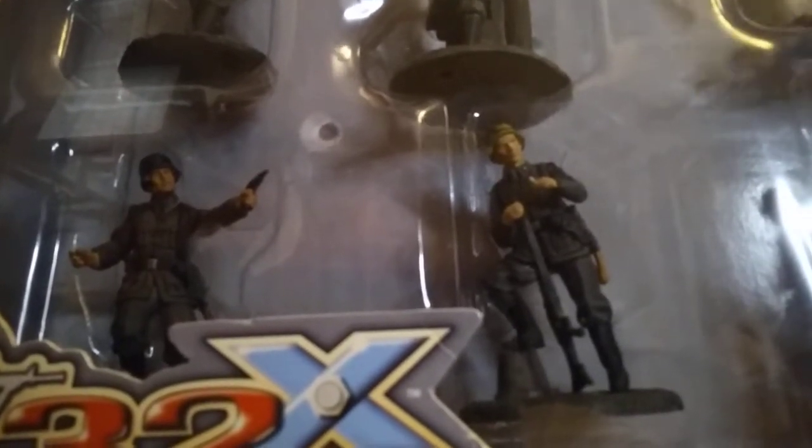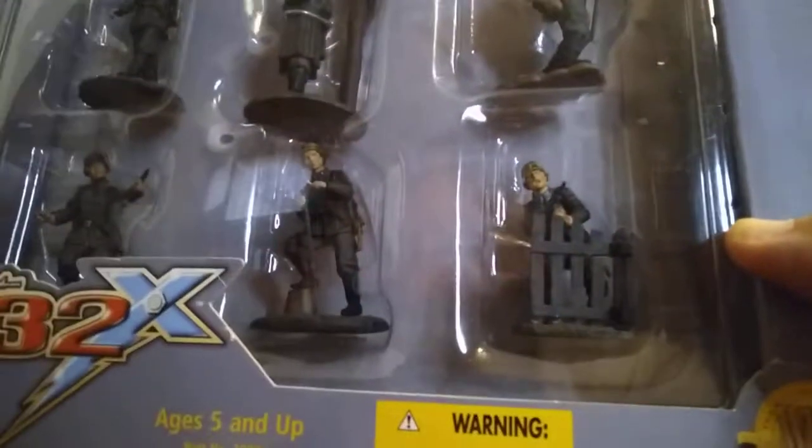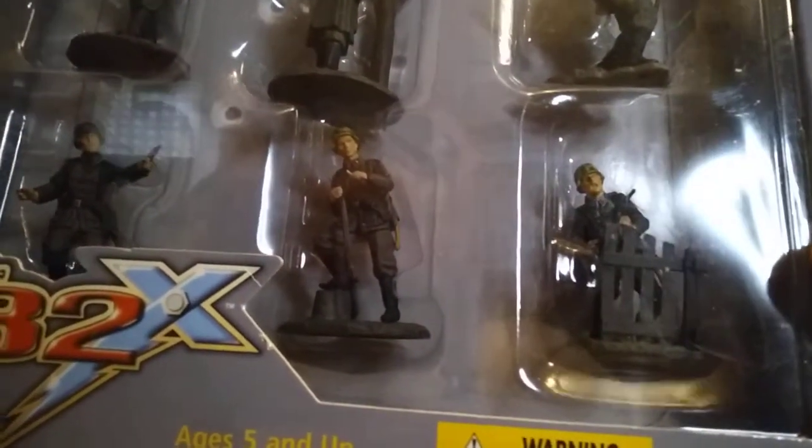In the movies they always have a Luger, but the Luger was introduced in 1908 and was replaced in 1938 by the Walther P-38 because the Luger was expensive to make. It's a fine pistol and very cool looking, but the Man from U.N.C.L.E. series used these guns for their Man from U.N.C.L.E. guns with all the accessories — the scope and all that stuff. Those were cool too. That's Series 2.